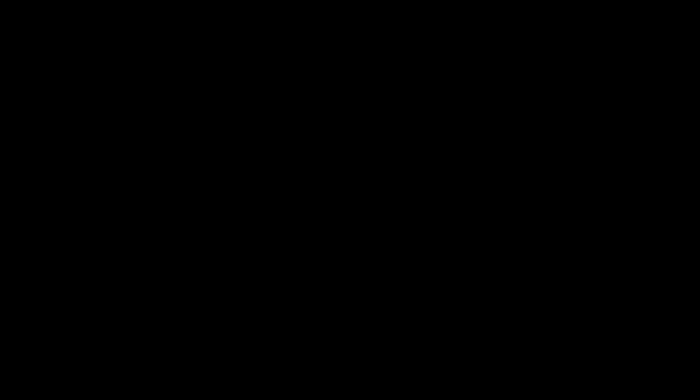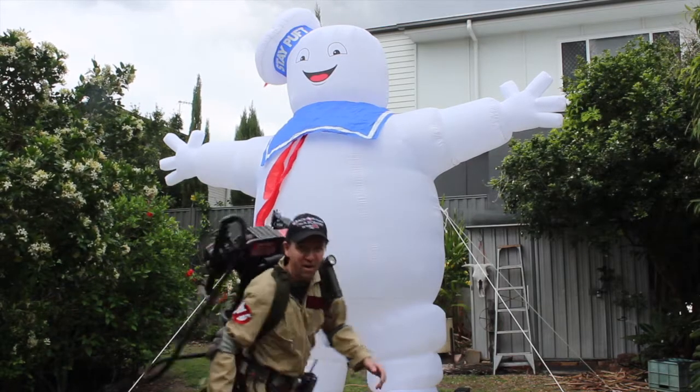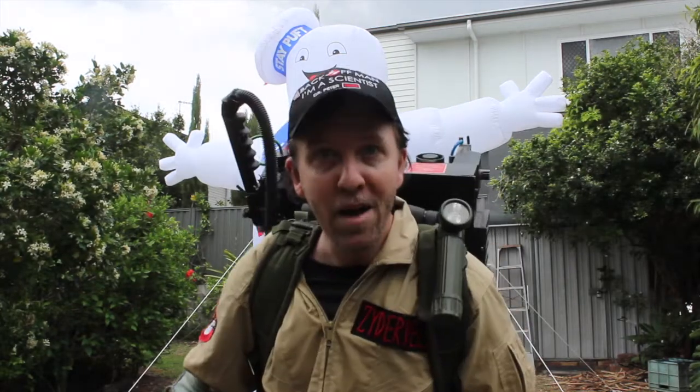Why worry — each of us is wearing an unlicensed nuclear accelerator on his back. Oh my god! Hi, I'm Matt, I'm a Ghostbuster and I do science stuff.